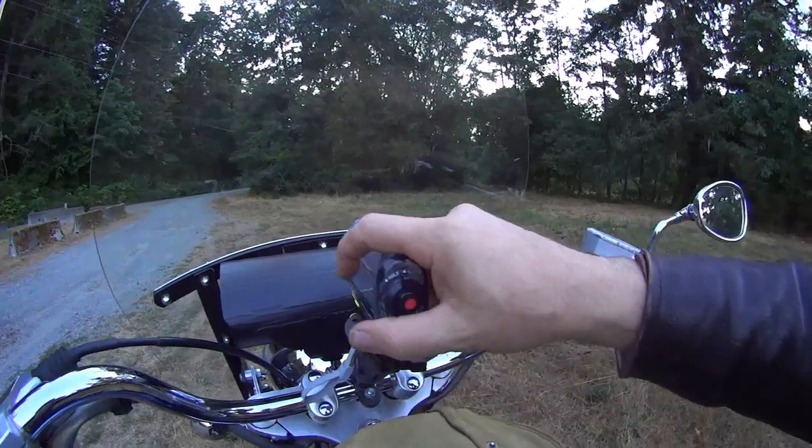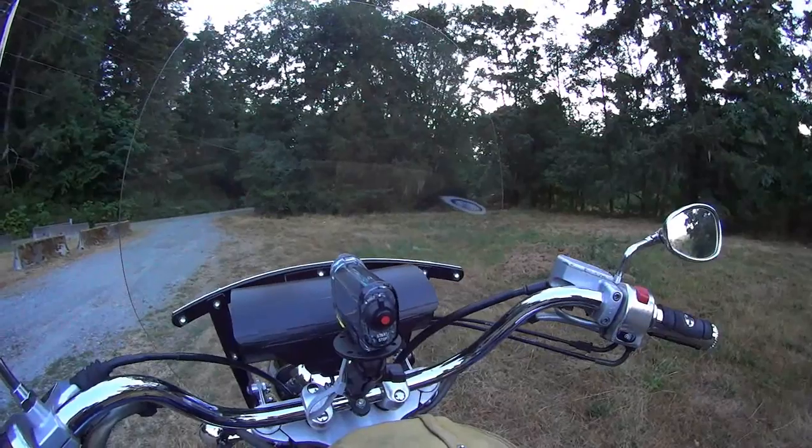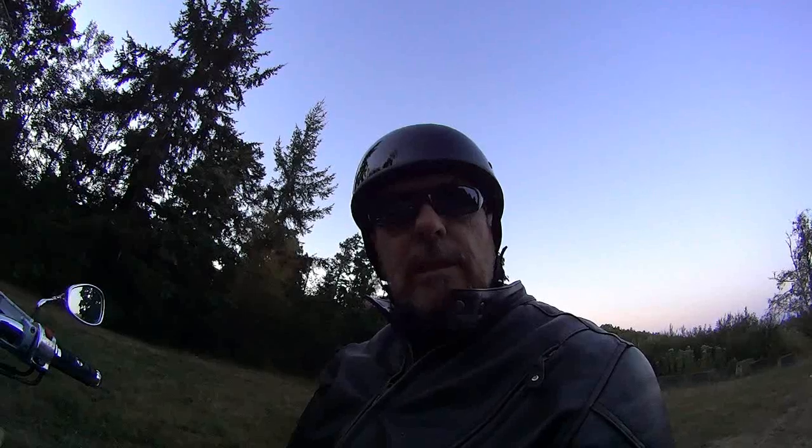Other than that, the rest of the time I film freehand — I just hold it in my hand while I ride. Any of you guys who watch my videos know a lot of my shots are just freehand. So there you go, that's my camera setup. It's called the RAM camera mount handlebar kit. I'll talk to you guys later — ride safe and take it easy.